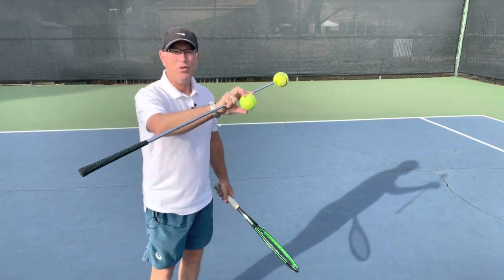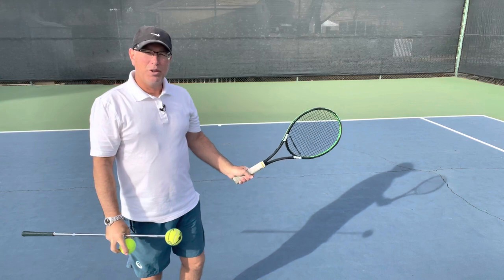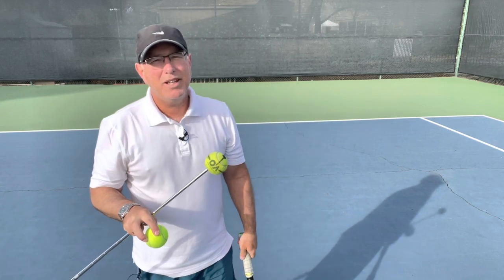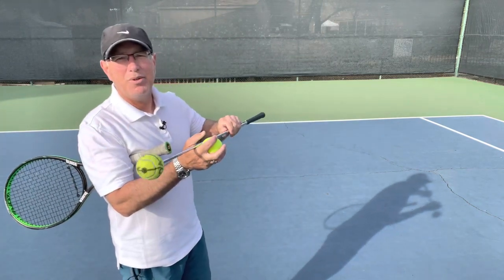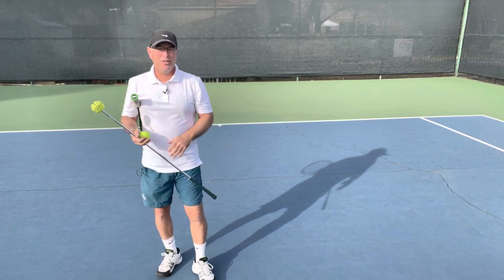By the time you start to see it, depending on the grip you're using, you're either hitting it out front or a little bit late if you're using continental. But it's the inside side of the ball that you're visually looking at, and it's quite possible that you may actually see that point of rotation as the ball is coming towards you. That's the first thing I tell my students — look at the inside side of the approaching ball.